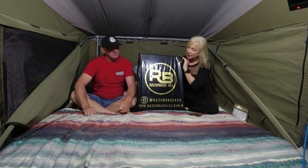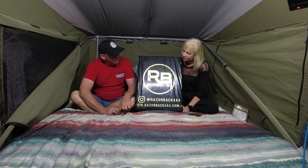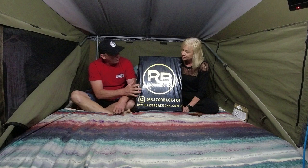Good morning everyone, welcome back to the channel. So this week we received a package in the mail from Razorback 4x4 which we have eagerly been awaiting. We've had a bit of a chat with them and formed a collaboration. They've looked after us a little bit with these, and what we've got is a custom-made set of seat covers for the front of our Colorado with our logo custom embroidered.